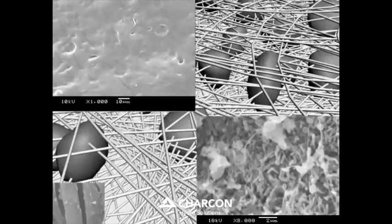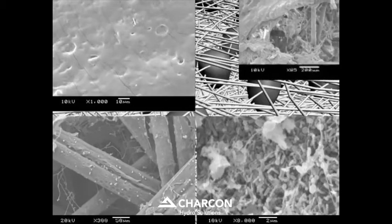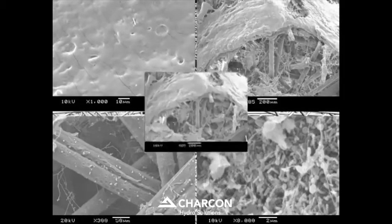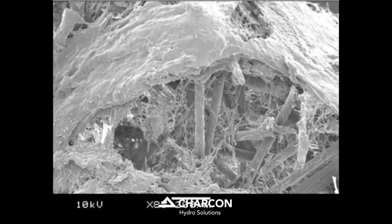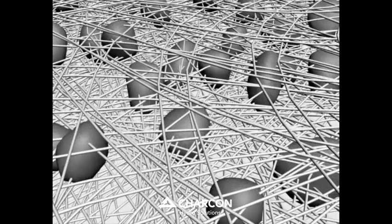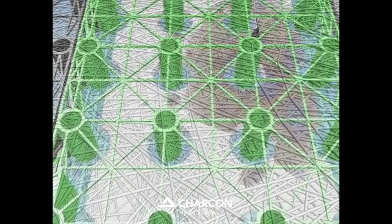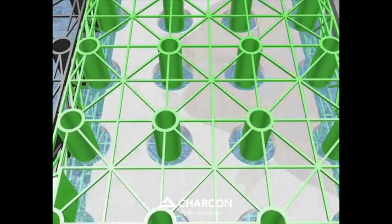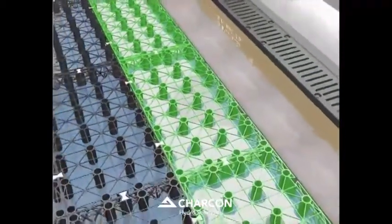The air layer above the biomat encourages microbes to form a biofilm on top of the biomat that uses the trapped hydrocarbons as a sole nutrient source, thereby removing the pollutants through biodegradation. The self-regulating nature of the ecosystem ensures the perma-filter biomat effectively removes residual oils through the entire design life of the installation, without the need for maintenance.